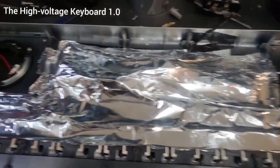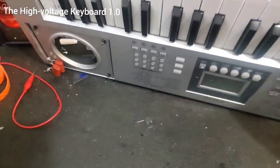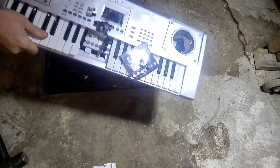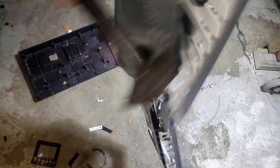In a last-ditch effort to prevent frequency interference I taped up the internals inside the keyboard, but honestly that didn't even do anything. I ended up pretty pissed off and decided to start from scratch. But first I let off a little steam — this was really fun, not gonna lie.